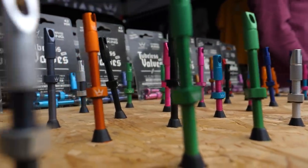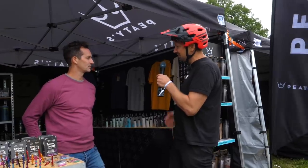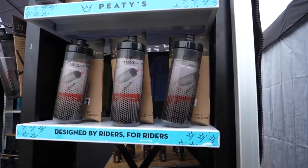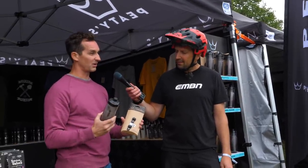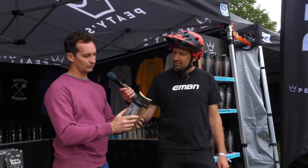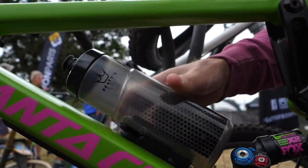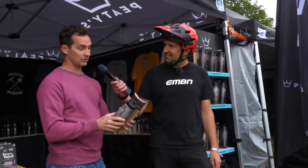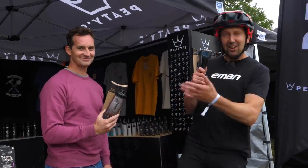Water bottles are a bit of a nightmare on e-bikes since you get pretty restricted by batteries and motors. PT's has partnered with Fidlock for their magnetic water bottle. What's unique is the bottle cage is really slim — when you don't have a bottle on the bike it looks sleek. It's a magnetic system: magnet on the cage, magnet on the bottle — put it close and it sucks on, then just turn it to the right to release. They tested these for over a year and never dropped the bottle, even on the roughest terrain. So if you're looking to save water bottle clearance on your bike, head over to PT's.